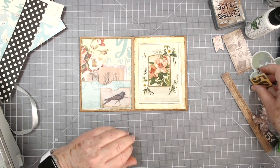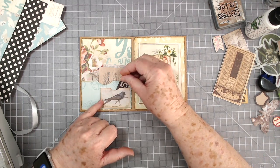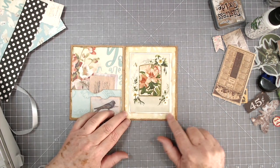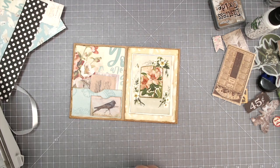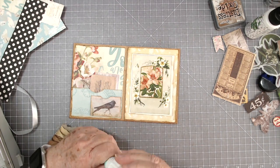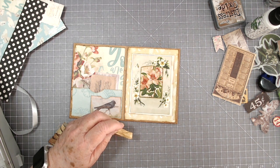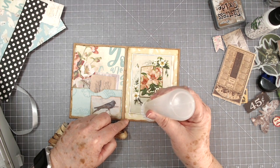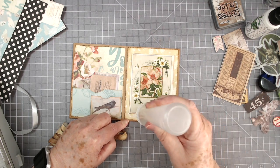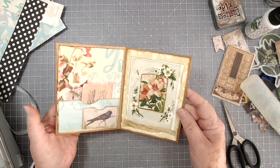We can put some little cards in there — we'll have to make some because I don't think there are any here small enough, but that can be a little card holder. Then here I think I might put just a little piece of sorry silk across there. Yeah, I like that — that looks good.